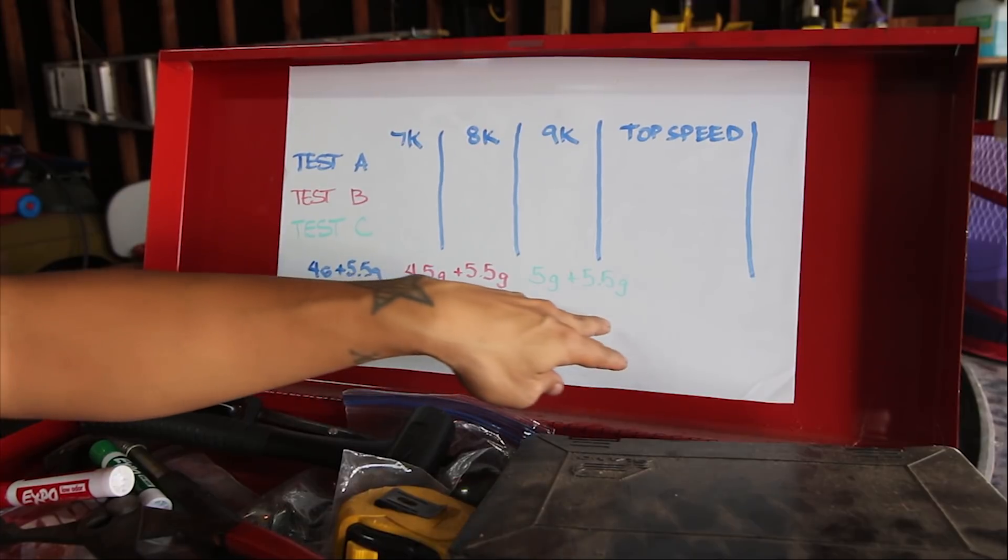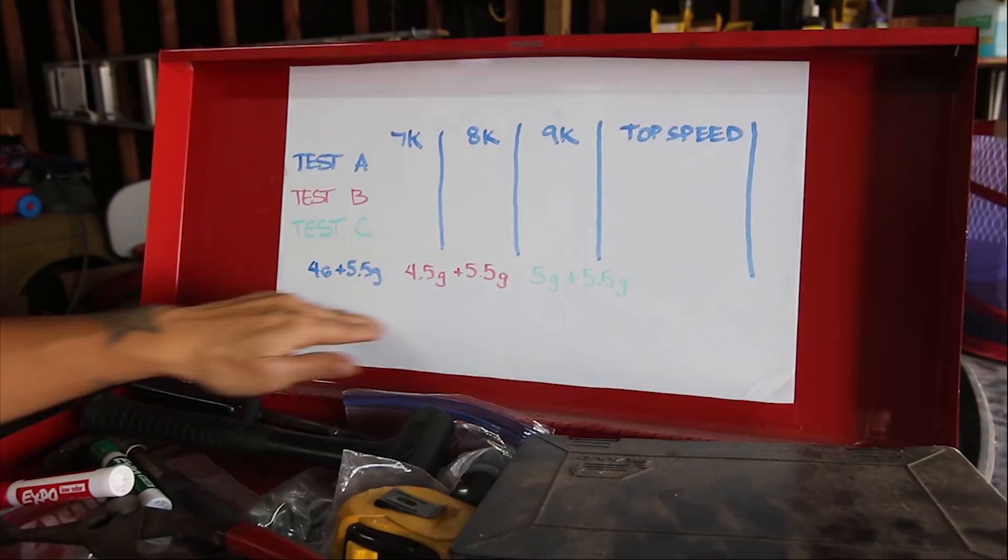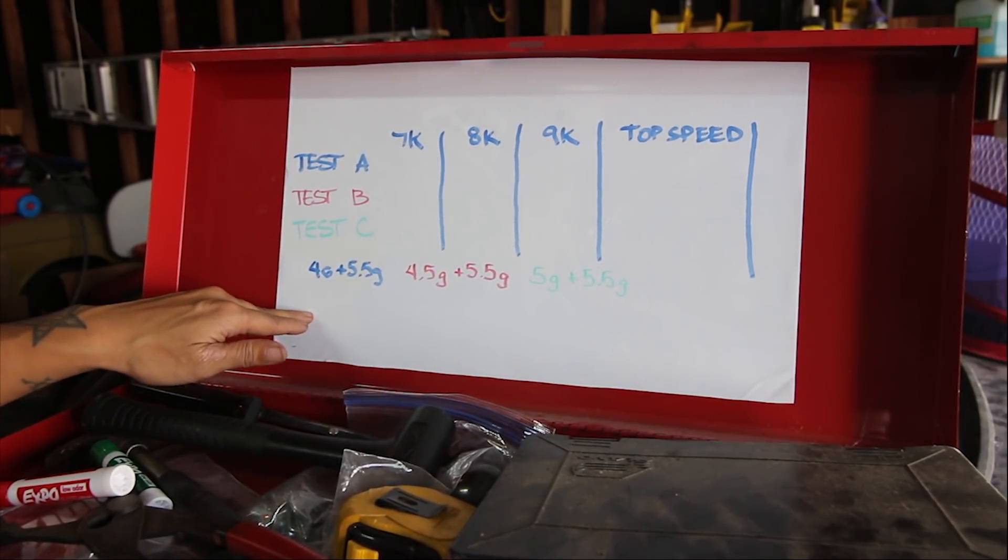Progressively the lighter set of weights gets heavier. Eventually I'll do a single weight across, but we're going to do mixed weights because that's what I have at the moment. Since 4 gram and 5.5 is what I already have in the ruckus, I'm going to go ahead and get on the road, do a quick warm-up, then do the speed test.